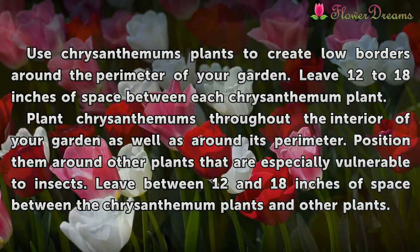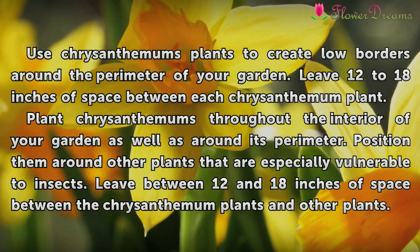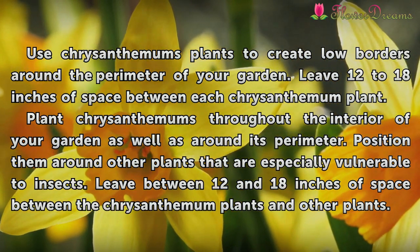Use chrysanthemum plants to create low borders around the perimeter of your garden. Leave 12 to 18 inches of space between each chrysanthemum plant.